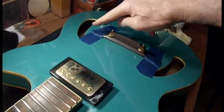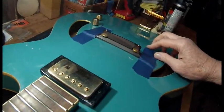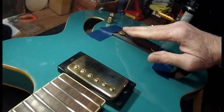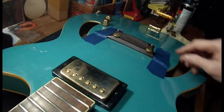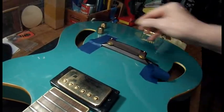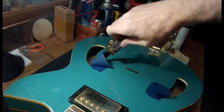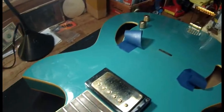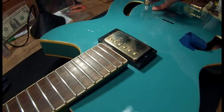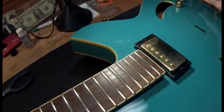Before I took the bridge off, I wanted you to see something. Notice how this slopes down at an angle that way — might come in handy to know which way it was sitting. This guitar actually has a bridge line on it — see this little tag right here — so you know exactly where to put it back.